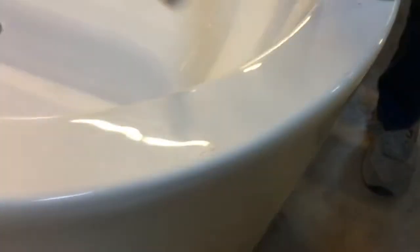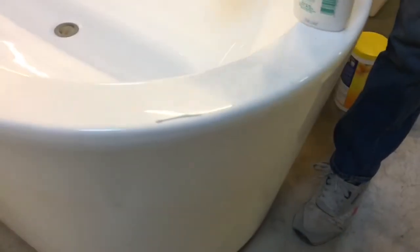We've got a microfiber cloth, and I'm going to see if this microfiber cloth with a scratch removing solution will clear it up. I'm going to find a clean area on the cloth and give it some elbow grease.